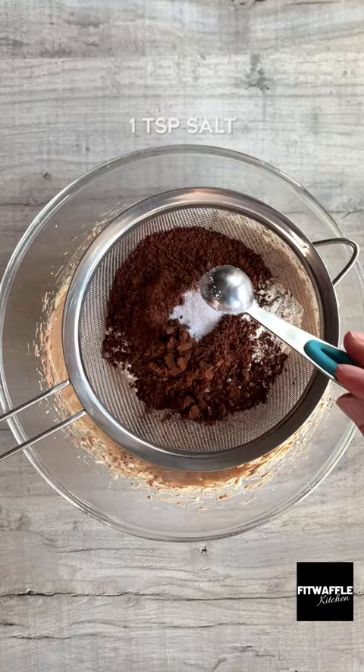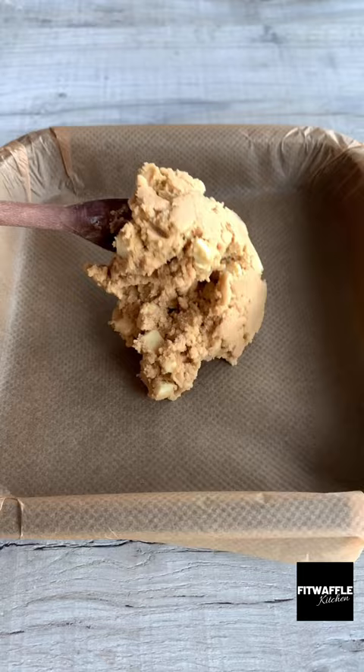Then add plain flour, cocoa powder and salt to a sieve, sift this in, then fold them into the mix. Then add your broken lotus biscuits and fold these in.